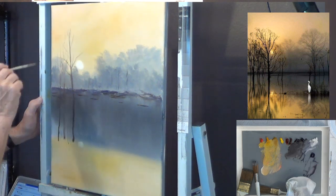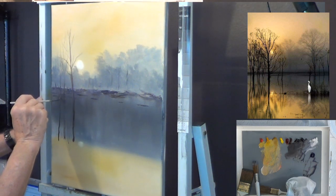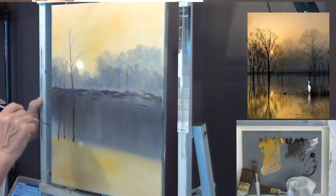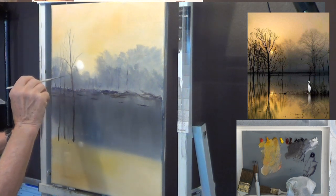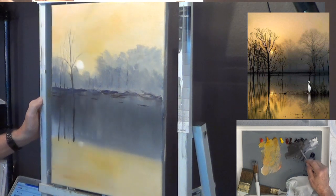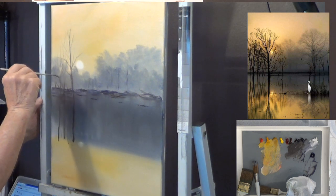I don't want to put all these branches in — I'd be here for a couple of days. This is not supposed to be a totally realistic view of the photograph. I'm trying to give you the impressions it gives me as I paint. It's really kind of fun to be impressionistic with it and let it flow.